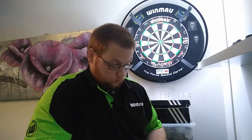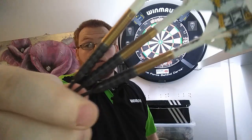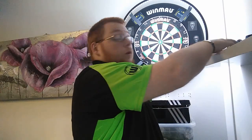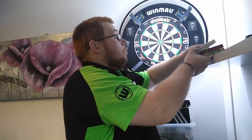Hello everybody, Scottish Lighting here, and today we're reviewing a set of the Target Core Carbis 23 gram darts. I've got a few new sets in to review.